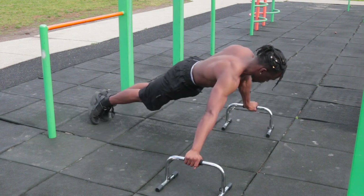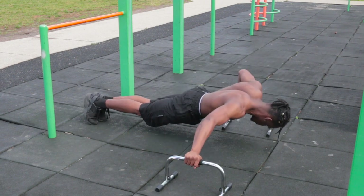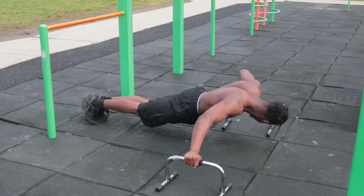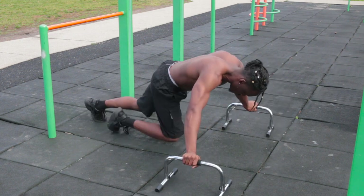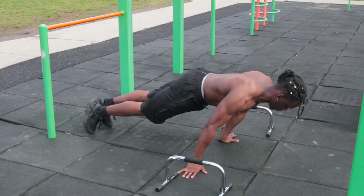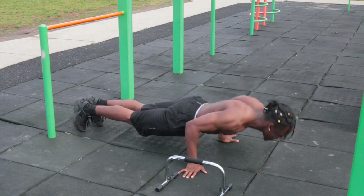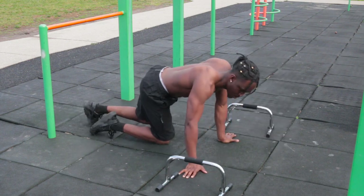So the way I structured this workout was from hardest to easiest. I started off with ten reps each arm of the assisted one-arm push-up — I did it assisted because I like to focus on the mind-muscle connection with my chest. Then I went to the pseudo planche push-up for the lower chest, then the decline push-up for the upper chest, and finally regular push-ups — all for ten reps, which equals about 50 reps per set.